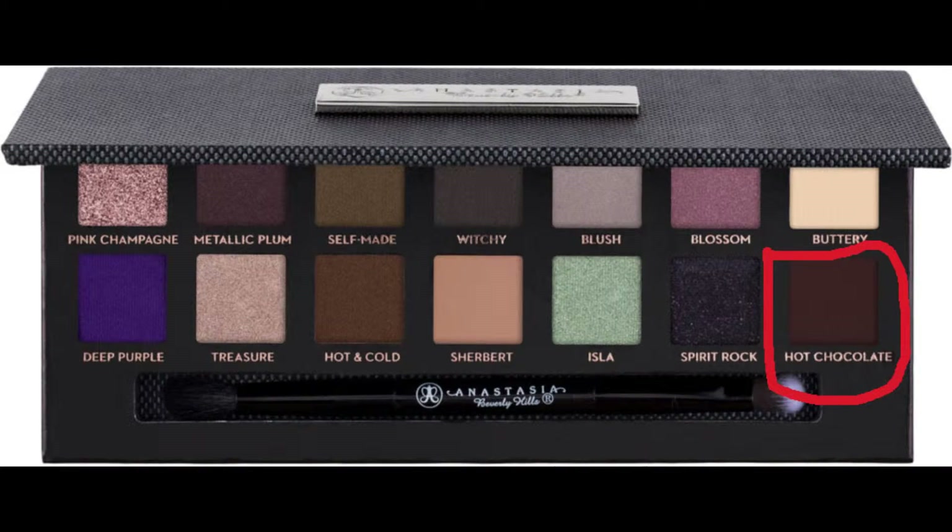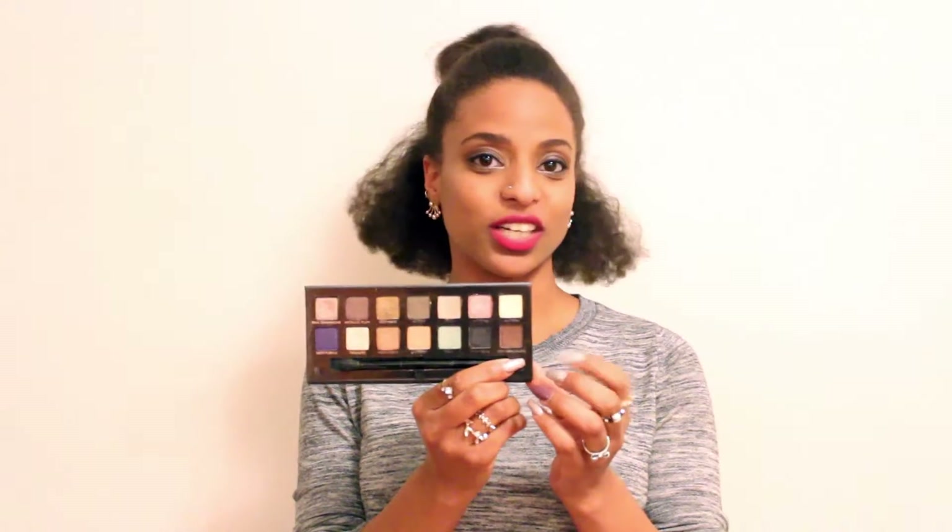Hot Chocolate is a matte color — by the way, Hot Chocolate and Buttery are the only two matte colors in this palette. Hot Chocolate is an excellent transition color, so I pretty much use it in the crease for everything. No matter what color I use, I use Hot Chocolate.